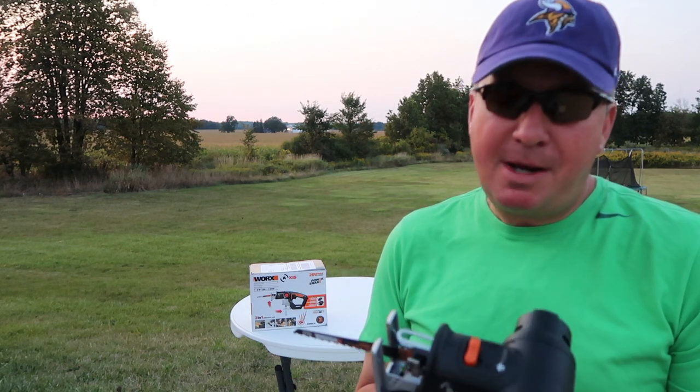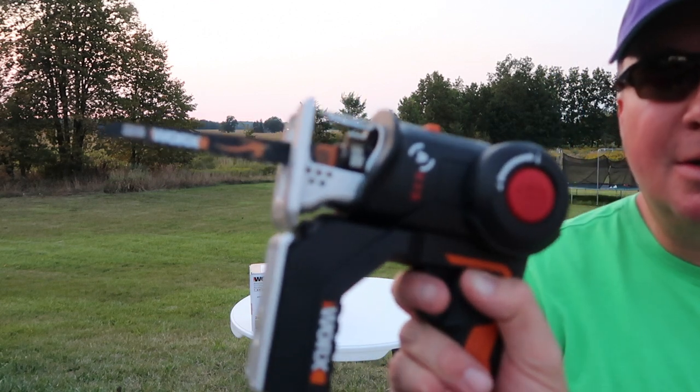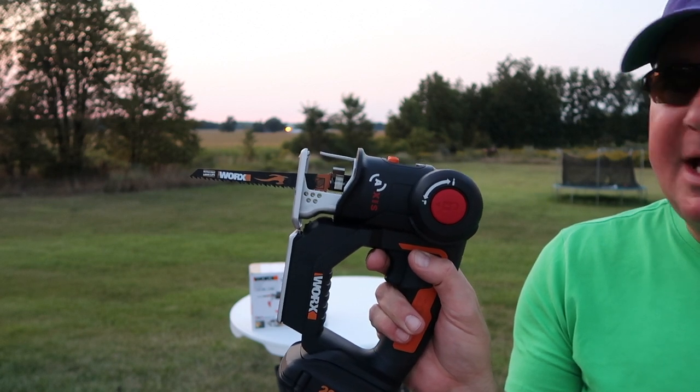Well, since I've owned it, about a month or so later something happened. I was cutting some rebar and watch this — when I push the trigger, the motor runs but you don't see the blade moving at all.